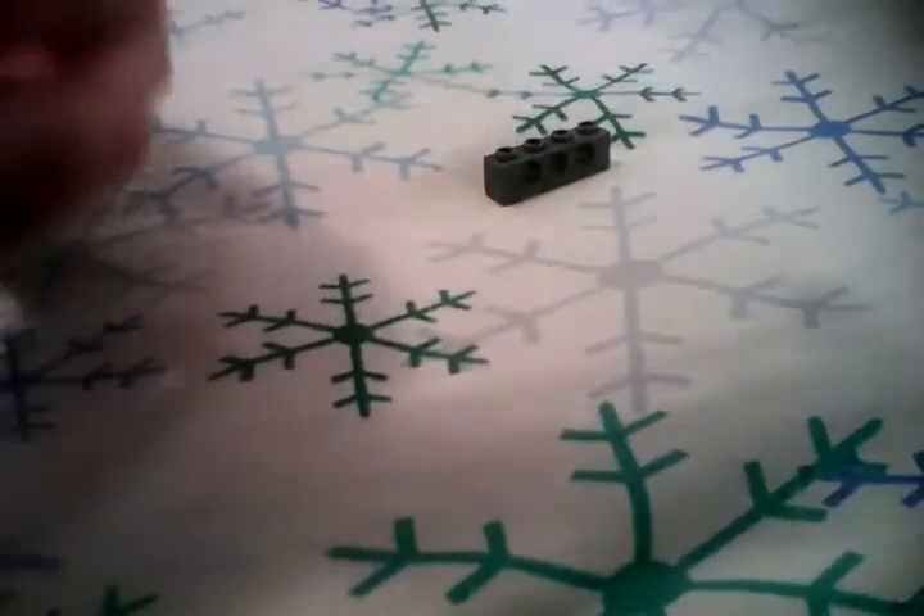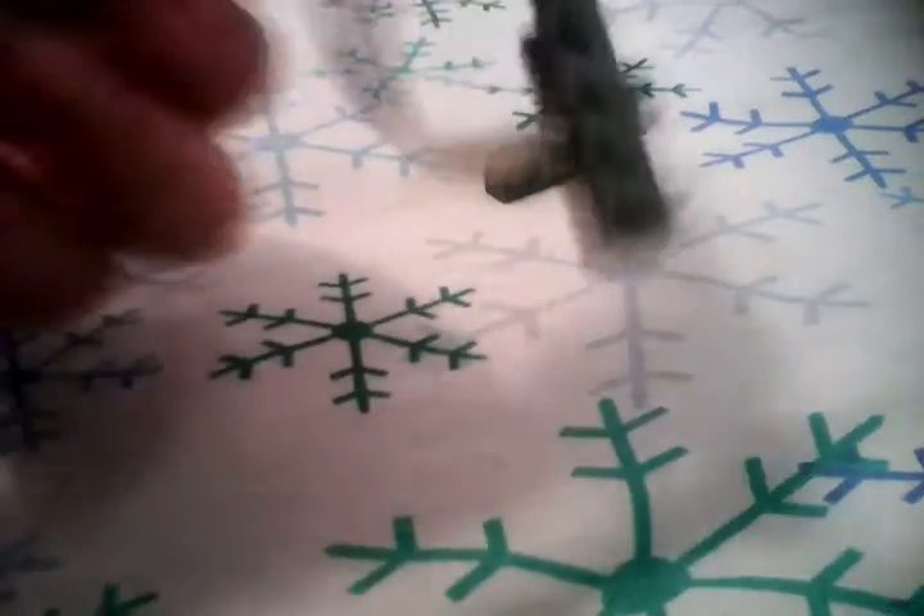So have your ammo, which is any one-by-two or bigger brick. Your trigger is right here. First you pull back the string, or your rubber band, like that. Take your brick, put it right there, and let it go.